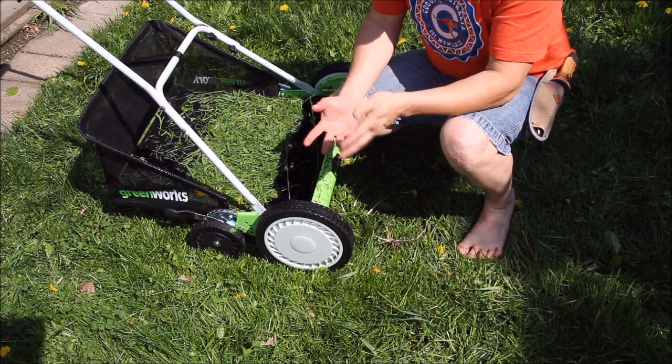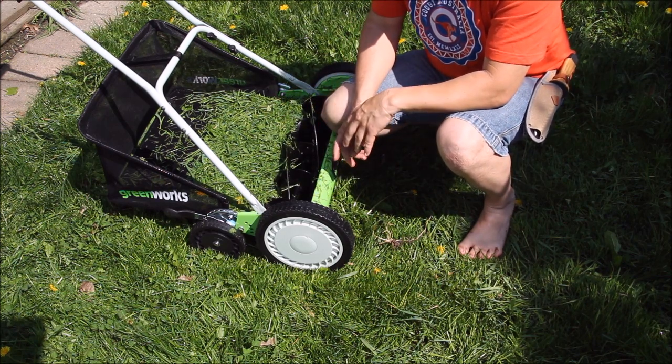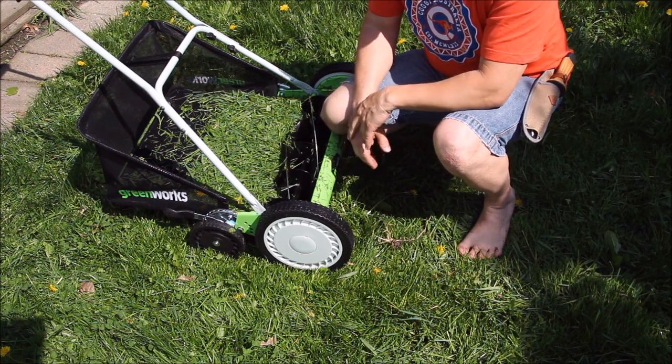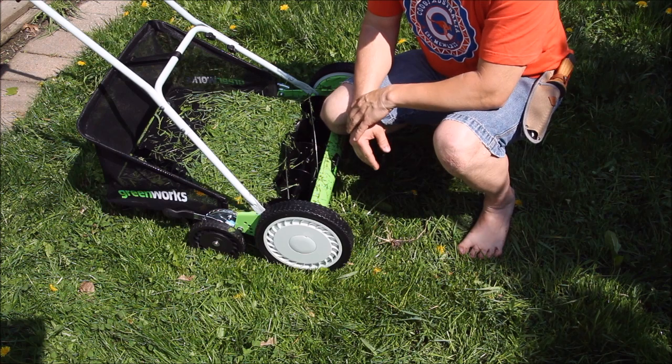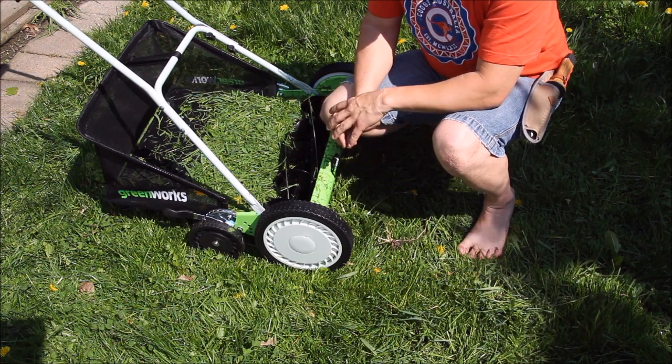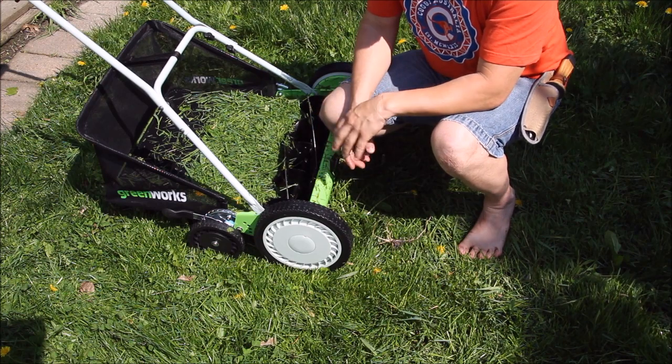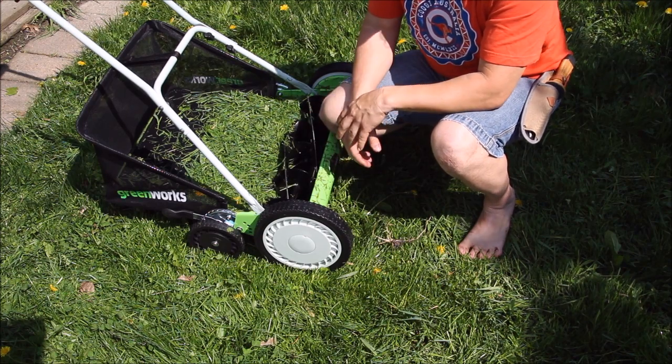It cuts well — no gas, no engine, very little noise. You can do it any time, even late at night, without worrying about bothering your neighbors. A lot of places say you can't do things after a certain time because of the noise, so that's a real benefit.